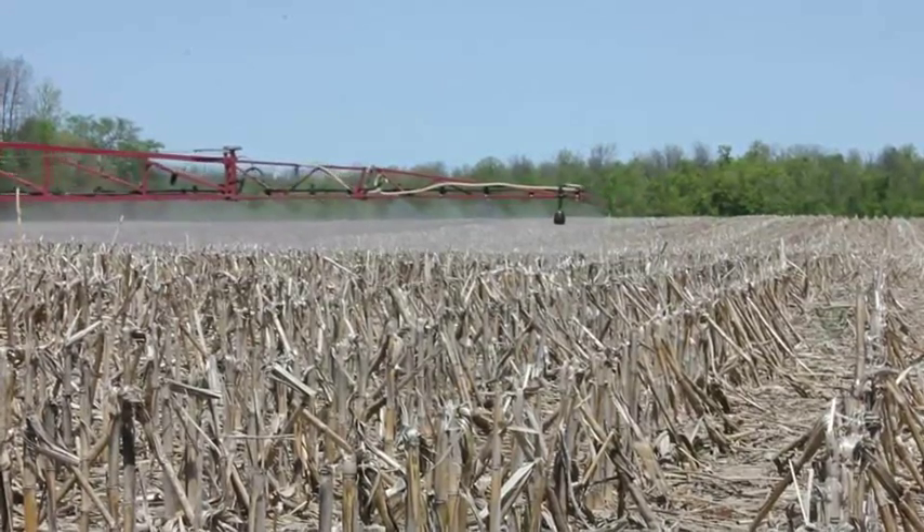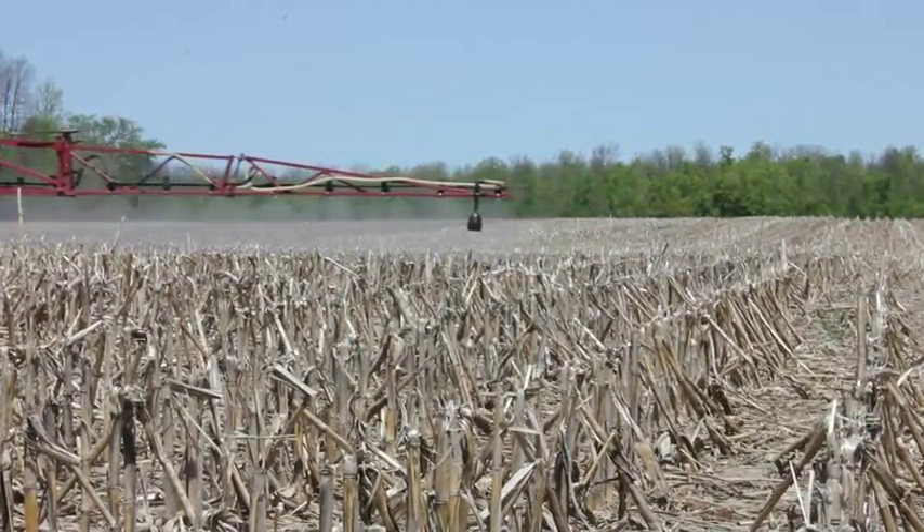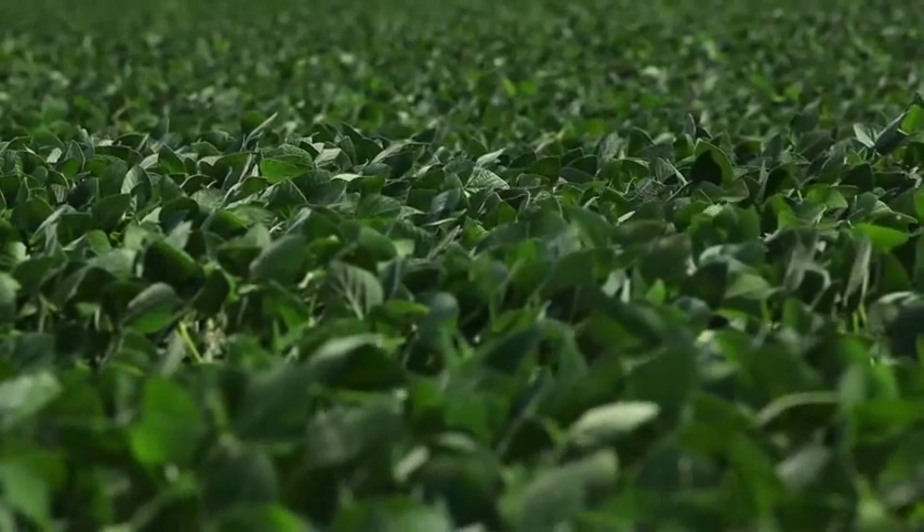As a no-till farmer, no-tilling every crop we have, rotating our chemistries, rotating our herbicides, and also considering herbicide resistance management is important to us. Having seen what Optill did in the soybeans this year, I would definitely consider having that on the rotation again next year.